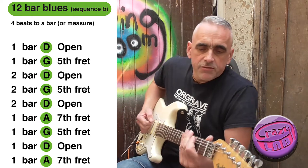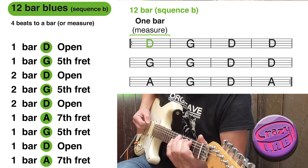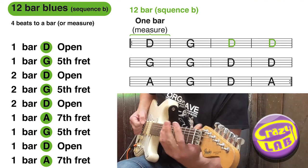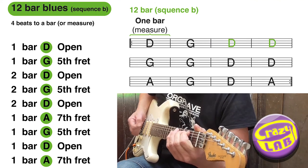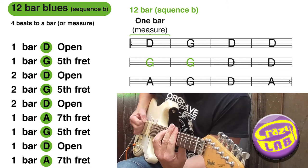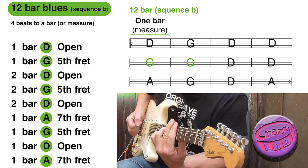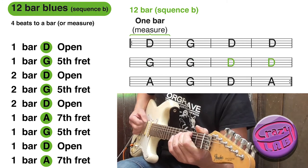The second version - just the first four bars are different. It goes up to the G and to the D again, to the G for two, and the rest is the same as before.